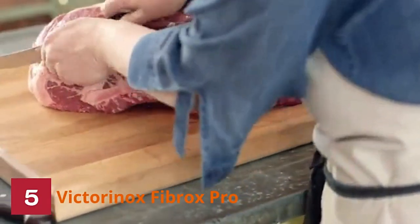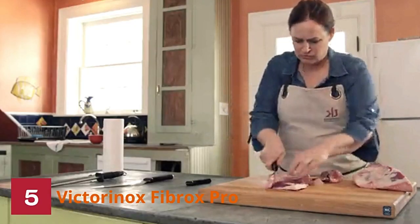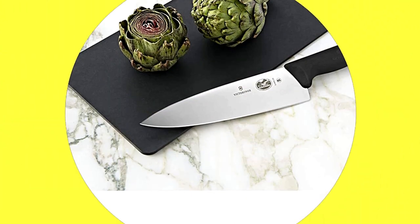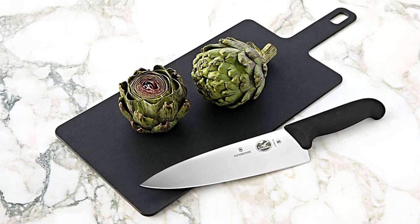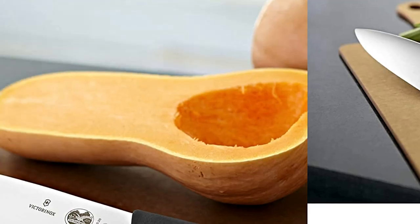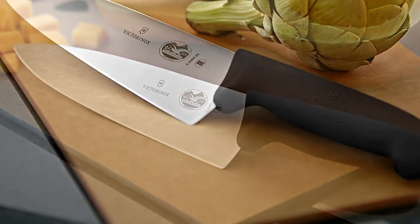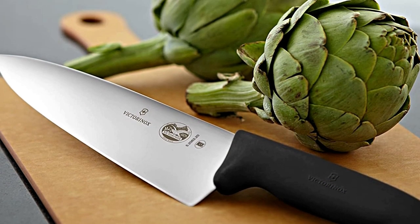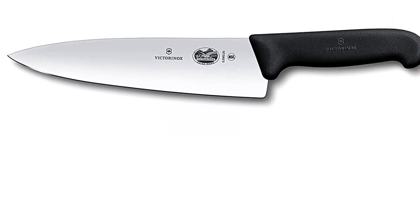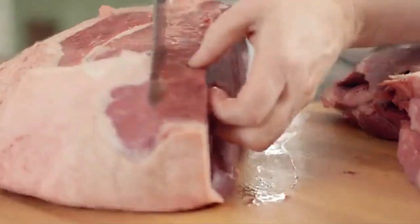Thanks to the thermoplastic elastomer handle, this chef's knife is comfortable in your hand and secure in your grip. The blade is 7.9 inches and dishwasher safe for supremely easy cleanup. Because it's good for such a wide variety of tasks, this is an essential knife if you can only choose one. It really shines when cutting meat — it's a carving knife with a straight edge, so it carves precisely and beautifully. It has an extra-wide blade that keeps its edge well and doesn't require frequent sharpening.